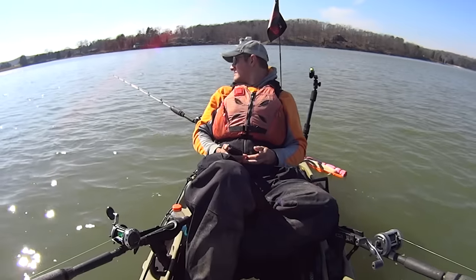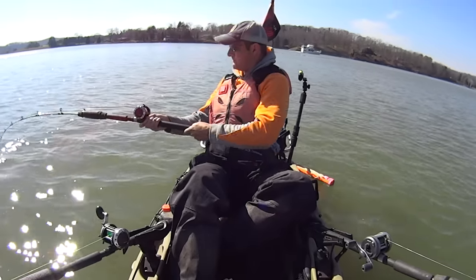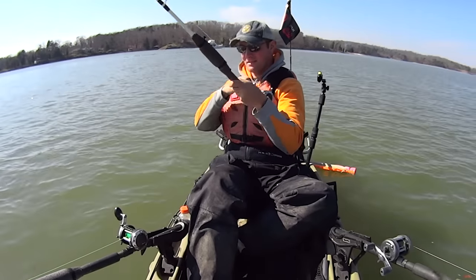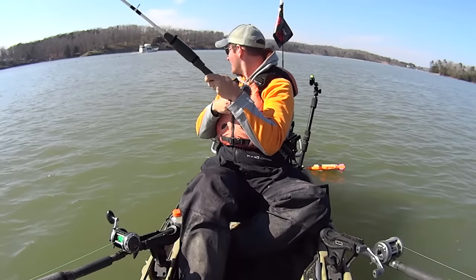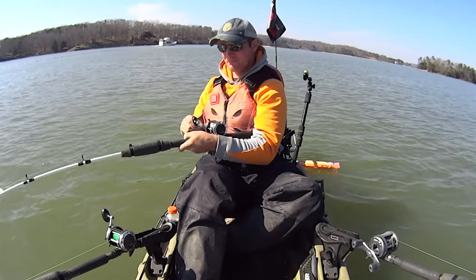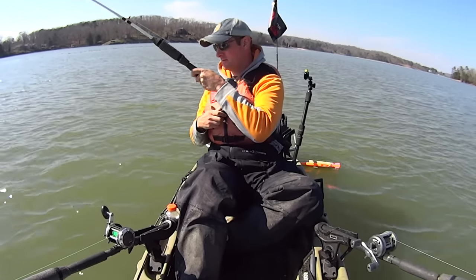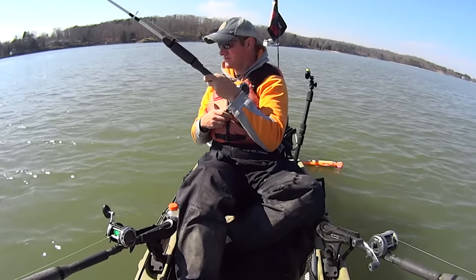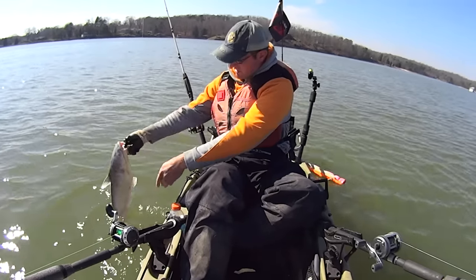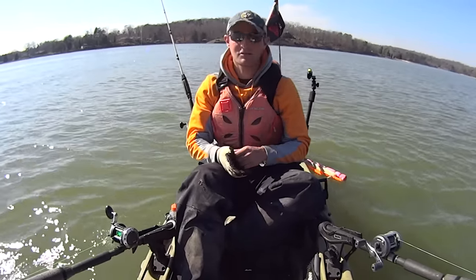Here's the action — fish on! I've got a gizzard shad head on this one, with live baits on my other two front rods: a shell cracker and a live gizzard shad. It's just a dink right here, but it's getting the skunk out. Got my head back too. There he is — a little dink blue cat. The skunk buster. Let's get us some more.